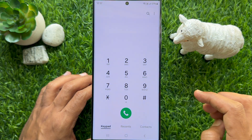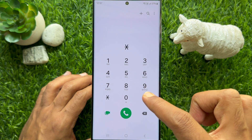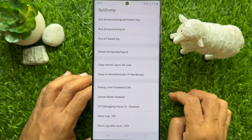Tap the keypad on the bottom left, then type star hash double nine double zero hash. This will open up system information.